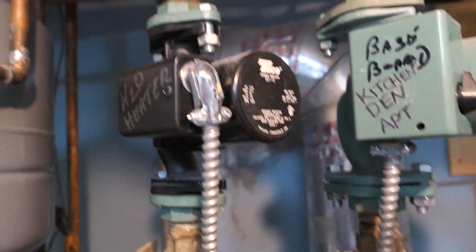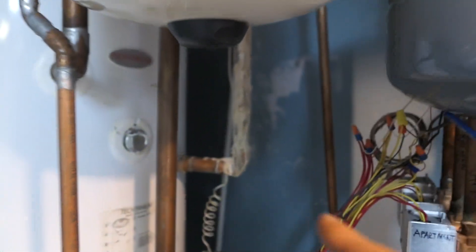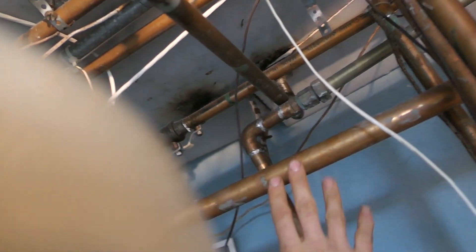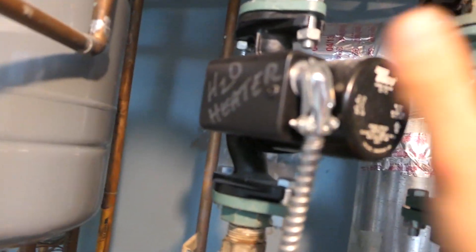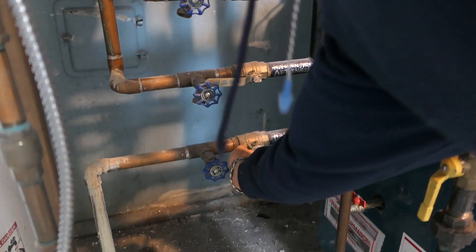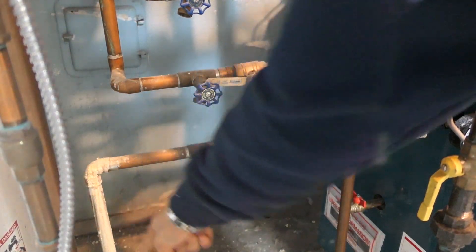Welcome back to Chachi the Plumber. Today we are replacing a circulator pump. A few weeks ago I replaced the expansion tank and relief valve on the boiler because the relief valve was blowing. A few days later the man calls me and says he has no more hot water. How does replacing the expansion tank and relief valve affect the hot water in the house when the boiler just creates heat? Well, it doesn't.